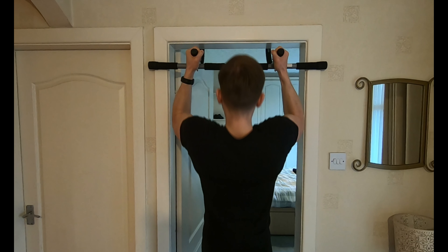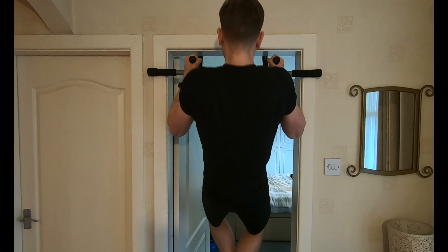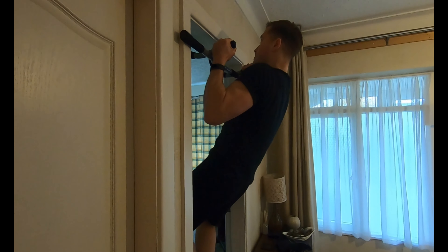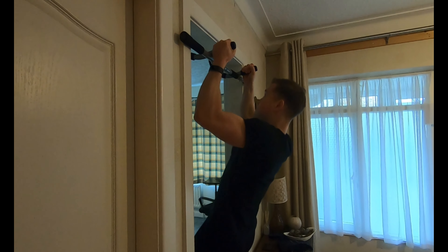Another one is the close grip pull-up. There are four different grips on this bar — these are slightly closer than the wide grip pull-up but not as close as the chin-up. This one targets your lower lats, so you've basically got all of your back covered. You should really feel the stretch on your lower lats as you bring your chin up to the bar.